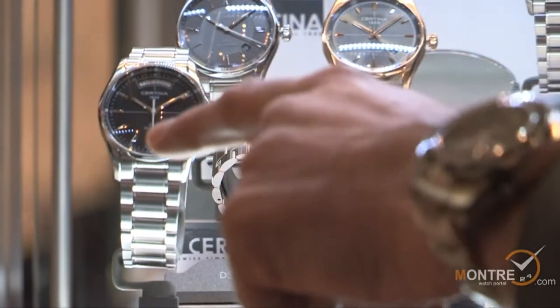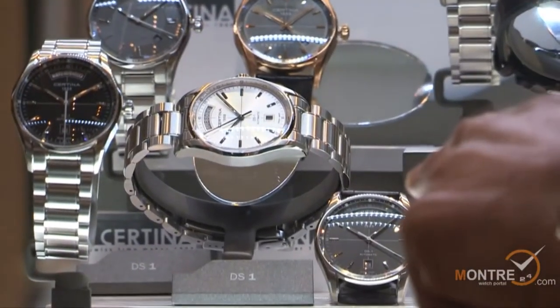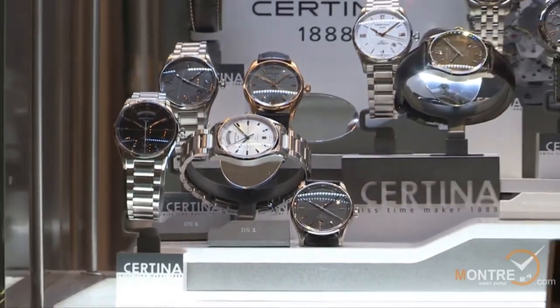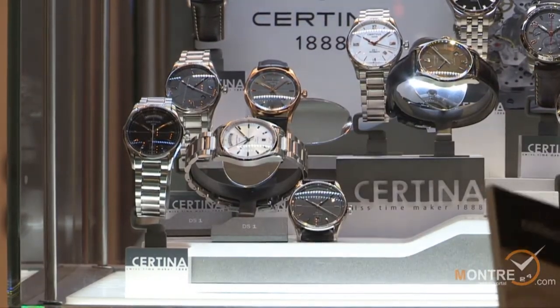We have three references: one with a black dial, one with a silver dial, and one with an anthracite dial and leather bracelet. In terms of price, we are looking at 750 Swiss francs.